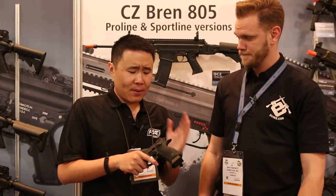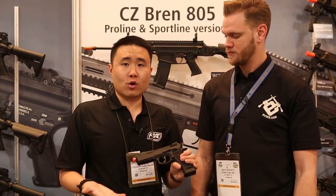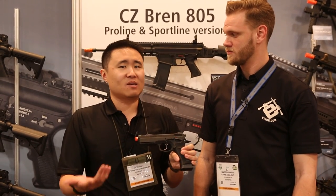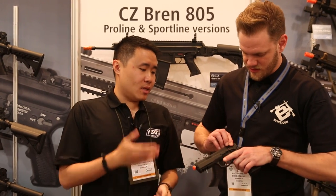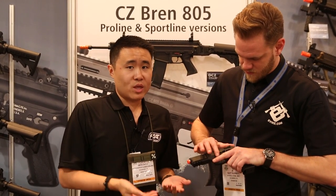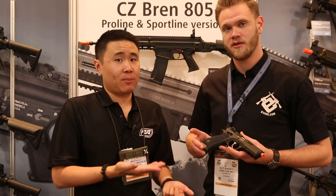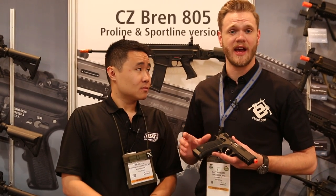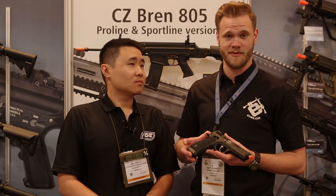Magazine capacity is about 25 plus one. With green gas you're looking at about 330 FPS, and with CO2 about 370-ish in around 70 to 75 degree weather. As for time of release — they're expecting these within about two weeks in the US, so by the time this video is uploaded they might already be shipping to ASG authorized retailers like EVIKE. If you're looking for a new gas blowback pistol, definitely check out the CZ 75 SP01 Shadow by ASG, available soon at EVIKE.com.